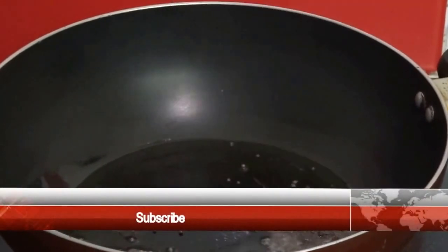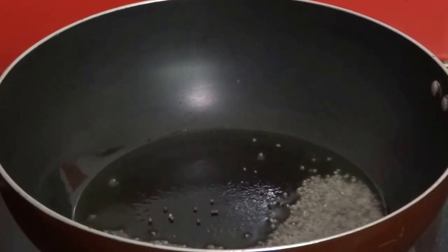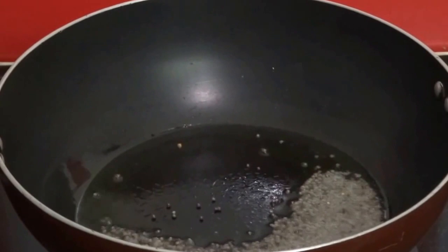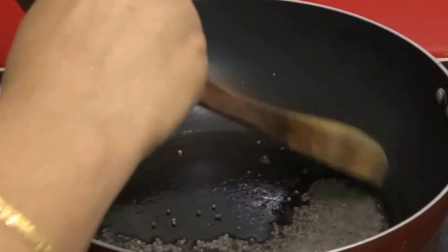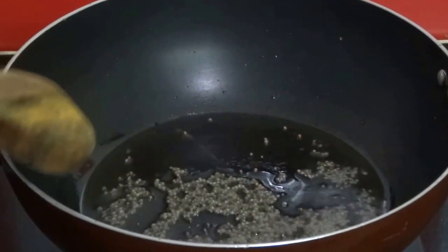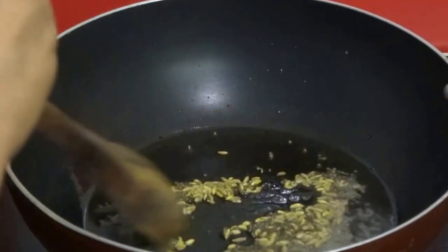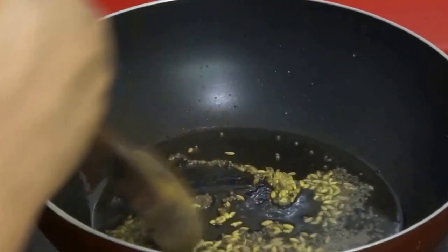Heat 1 tablespoon of oil in a pan and splutter 1 teaspoon of mustard seeds. Now add 1 teaspoon of fennel seeds and fry this for some time.